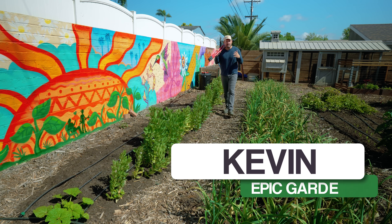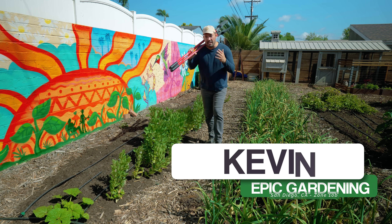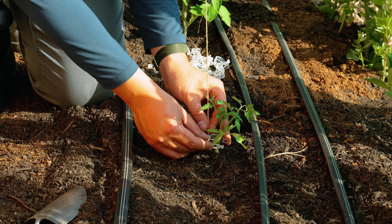There are almost as many ways to trellis and tie up tomatoes as there are tomato varieties themselves. In today's video, we're going to demystify it, build a simple trellis, and show you the cheapest way to tie them up.